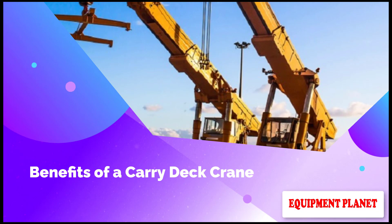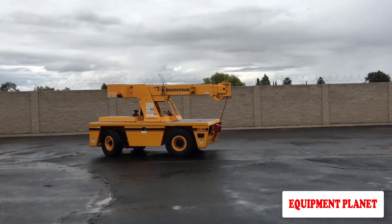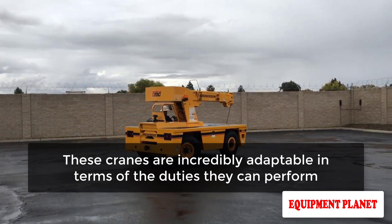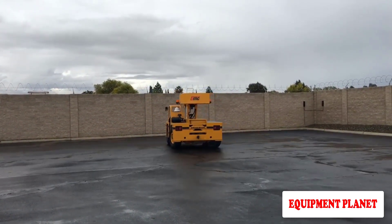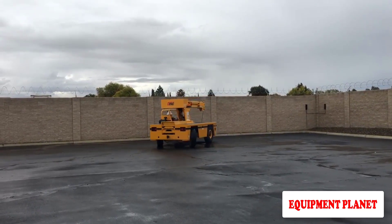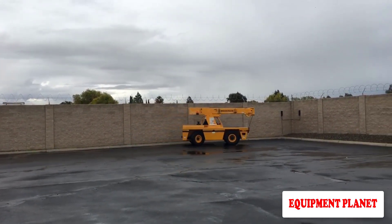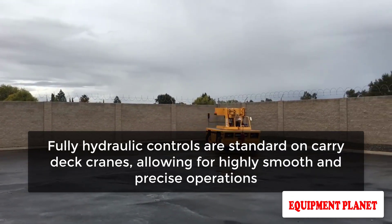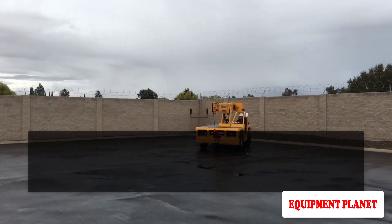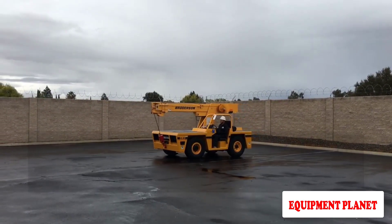Carry deck cranes are a popular choice for many job sites. These cranes are incredibly adaptable in terms of the duties they can perform — ideal for lifting items that necessitate small, low-profile cranes that can traverse confined locations while clearing overhead obstructions. Fully hydraulic controls are standard on carry deck cranes, allowing for highly smooth and precise operations.